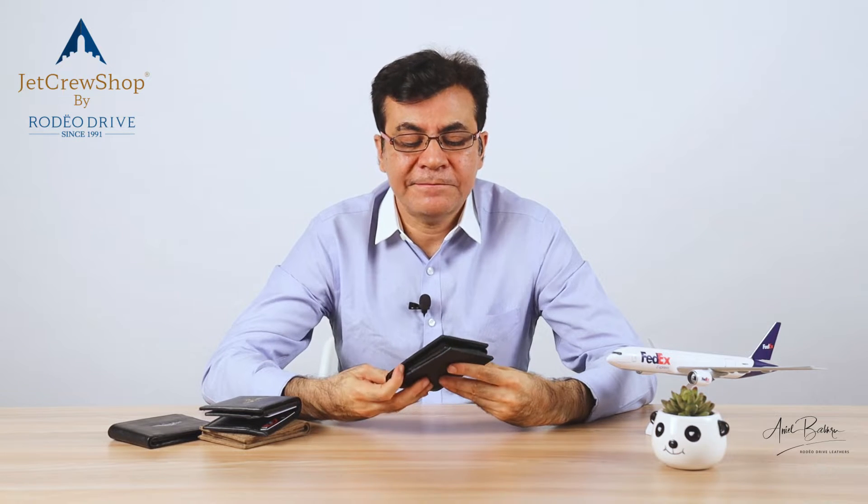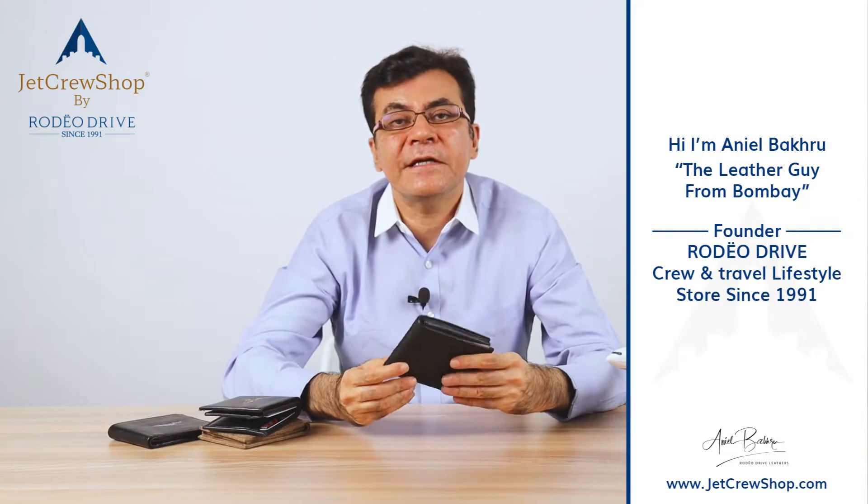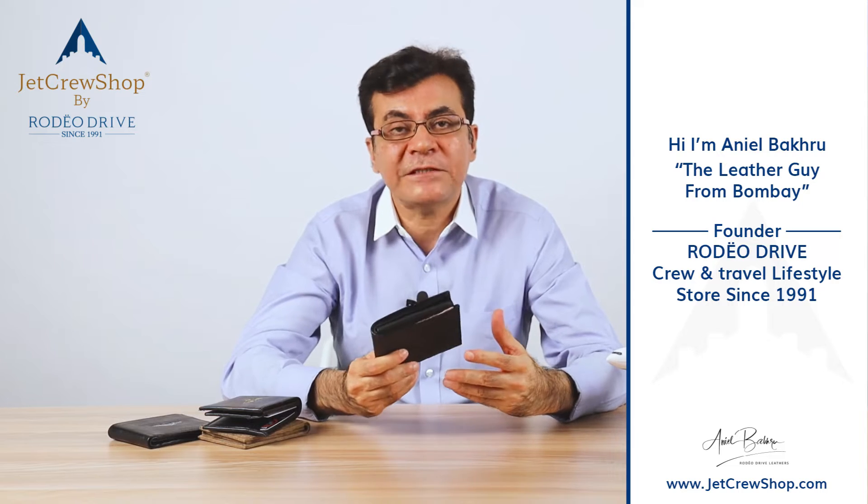The wallets that we get today, they're so thick, so bulky, that they're hard to put in our pockets. And above all, they're not functional at all with respect to our use for the billfolds or the credit cards or the basic stuff that we need.